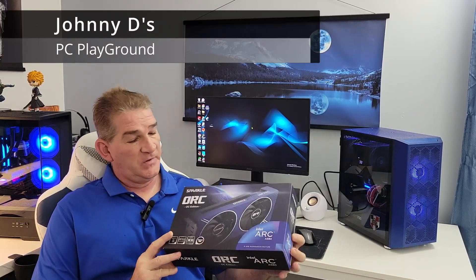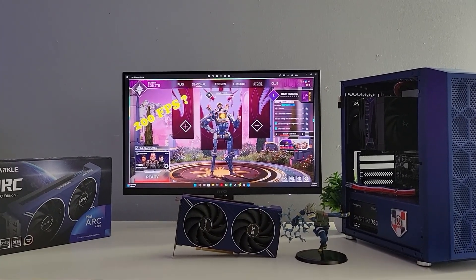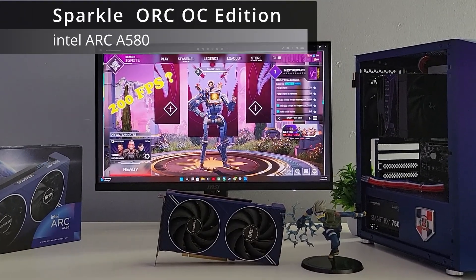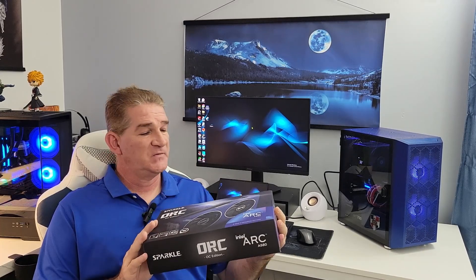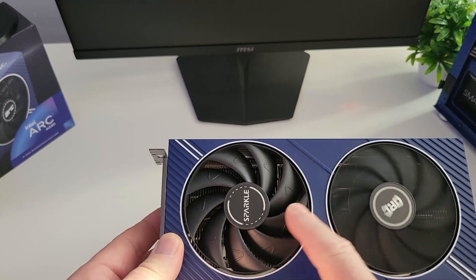Johnny G here and welcome back. Today we're going to take a look at the Sparkle Arc A580 OC Edition from Intel. I recently picked this up over the holidays and was curious to see how it performs. This falls in under the sub-$200 category, so the entry level.